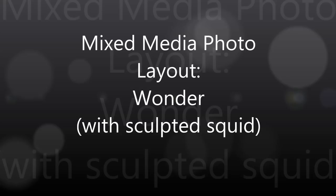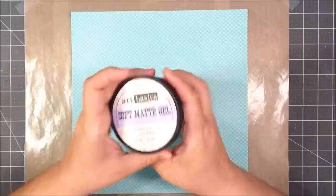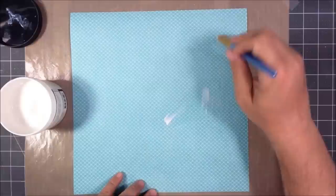Hey everyone, this is Kevin with Divinely Designed, and we have a mixed-media photo layout today. I wanted to do a sea-themed page because of this picture — my friends live down at the shore. I watched a video where a woman sculpted a mermaid out of clay, and that inspired me to make my own sculpture. I sculpted a squid.